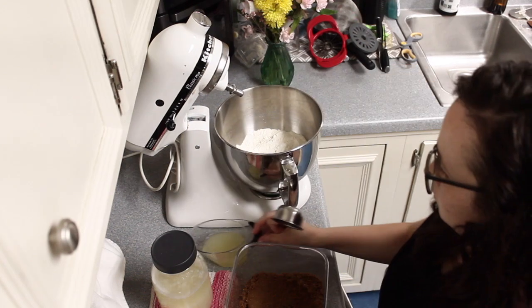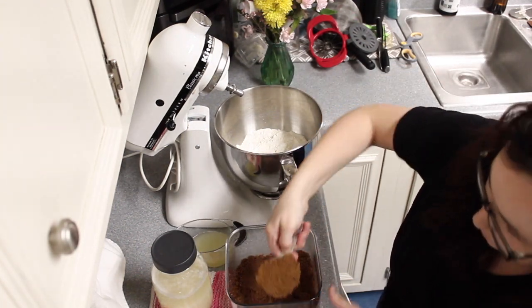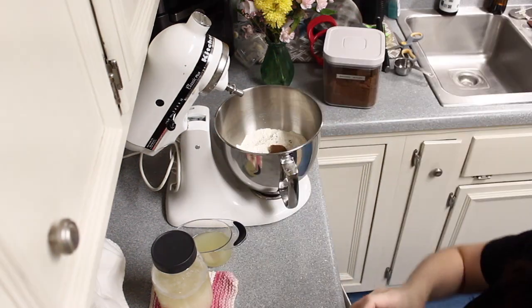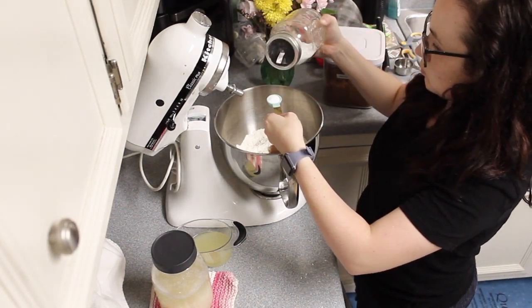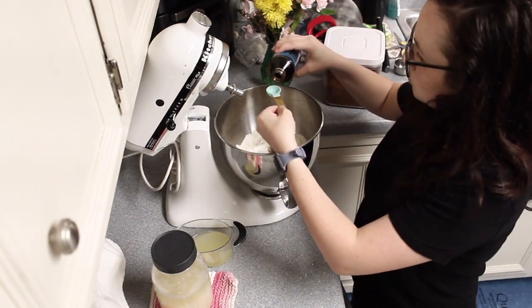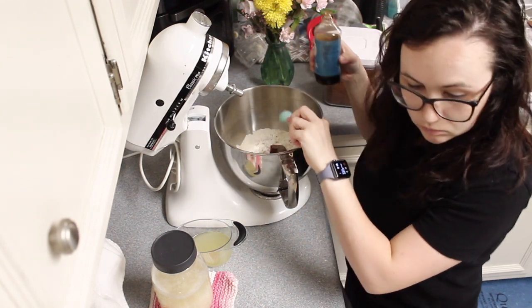Now if your dough is just extremely too sticky, you could add up to a half a cup more of flour, but I left mine a really sticky dough and didn't have any issues with it. However, it did take a lot longer for it to rise. It was pretty sticky, which meant I used a lot of flour in the shaping process, but that didn't bother me. So it's up to you.